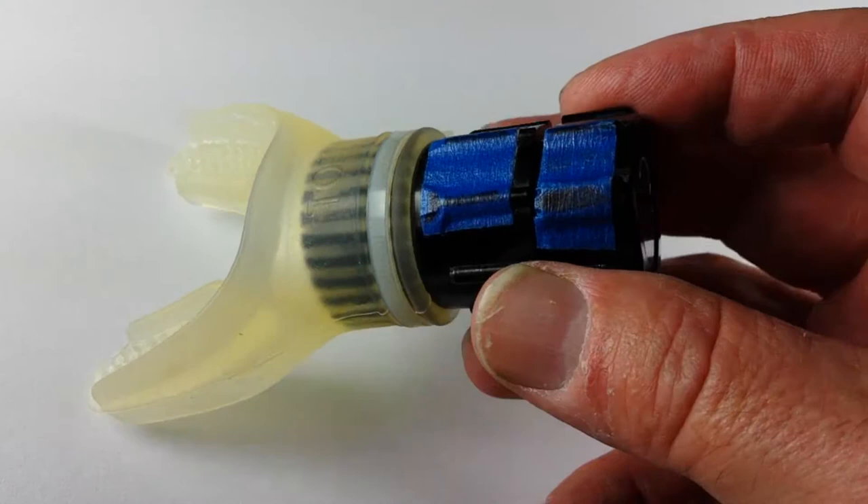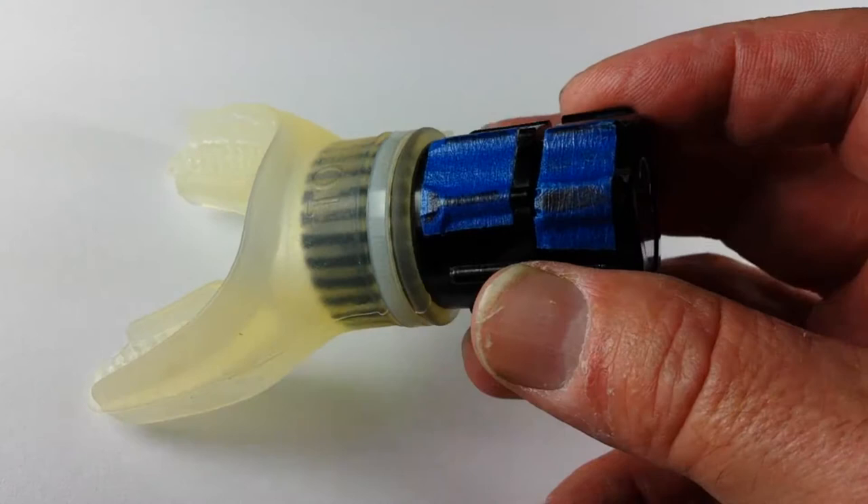I have some blue painter's tape — you probably can't see that real well — with some markings so I know where it's adjusted. Let's see if we can get that to focus. Yeah, there we go.